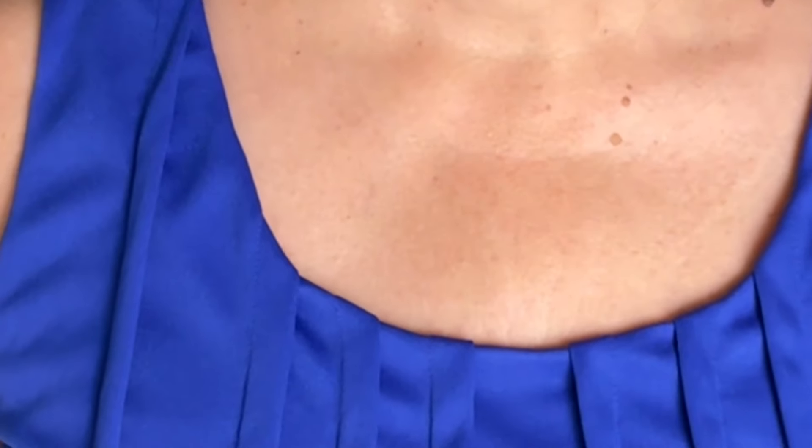All done! The neckline is all nice and smooth and flat. Isn't that great? Quick and easy. And if you want to see how I did this, check out my video — I'll link it in the description box below as soon as I get it uploaded.